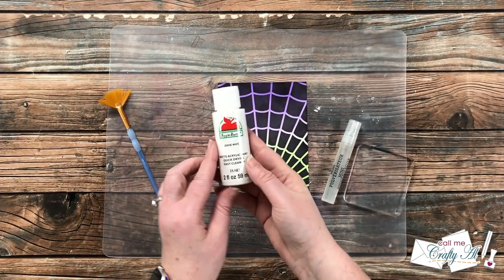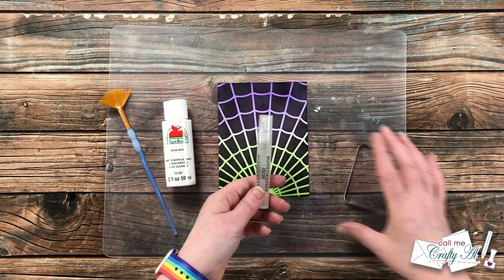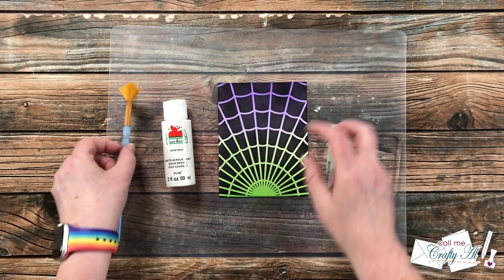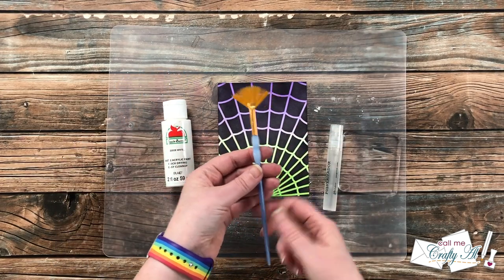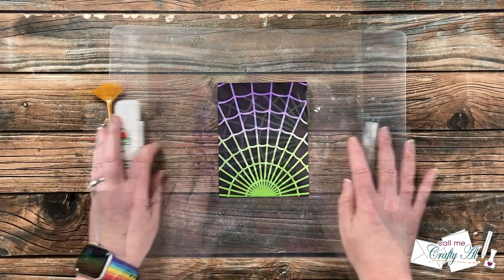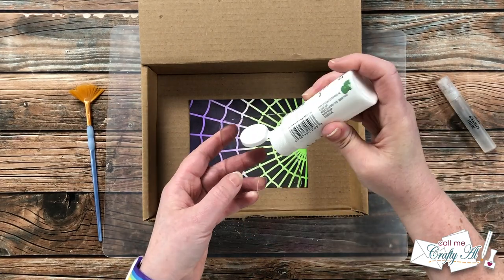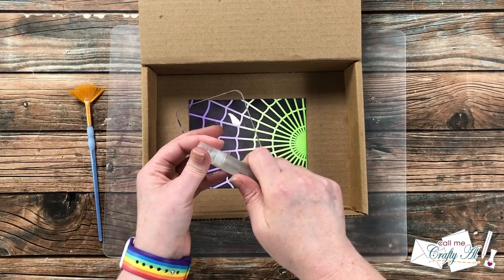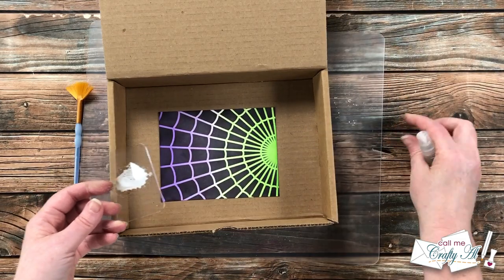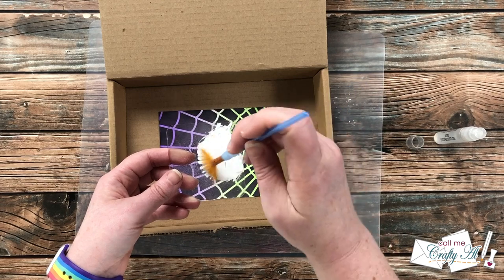You could totally leave this background as is and it would make an awesome card, but I wanted to add some splatter to give it that starry night galaxy look. To do this I got out some white acrylic paint, a little mister, an acrylic block, and a splatter brush. I put my card front into a box to protect the area around it — because I did this the other day without it and I'm still finding paint splatters!